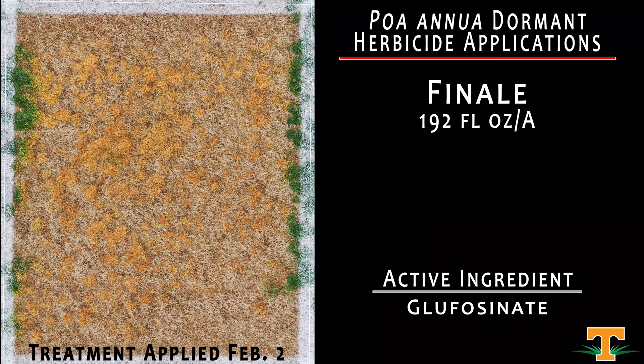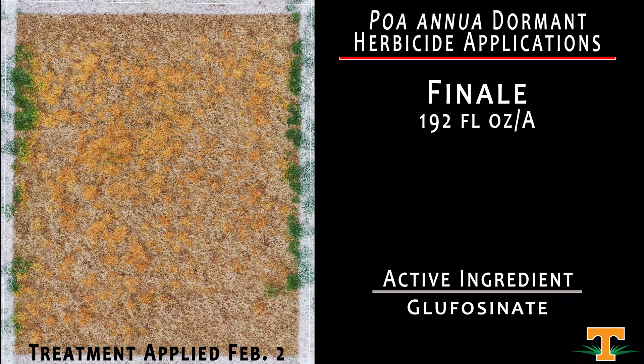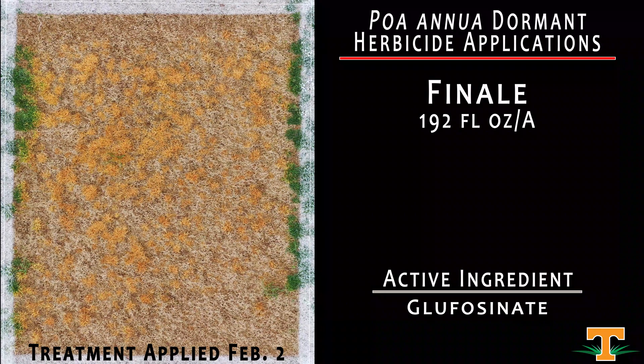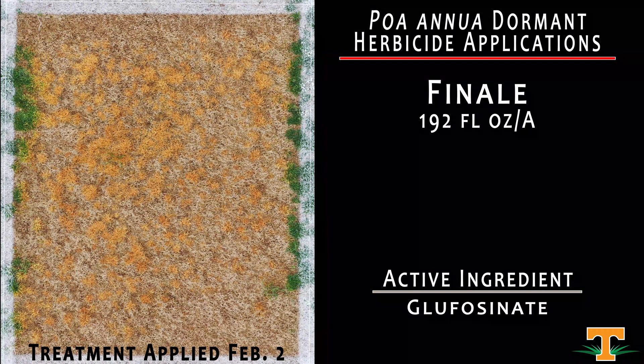Here we have an application of Finale at 192 fluid ounces per acre applied on February 2nd. That high rate relates to the concentration of glufosinate in the older Finale formulation that has been in the industry for some time. We can see our results in controlling Poa annua in this dormant stand of Tifway are excellent.